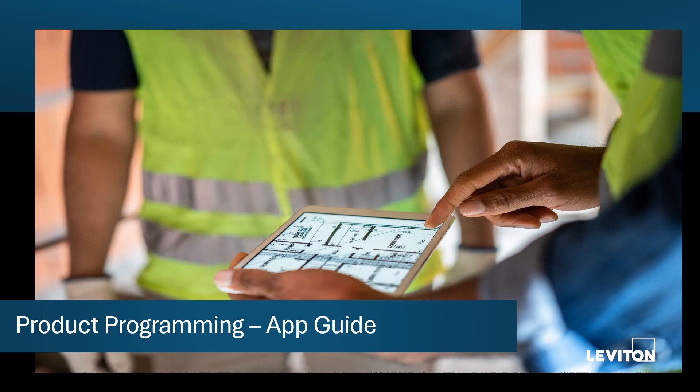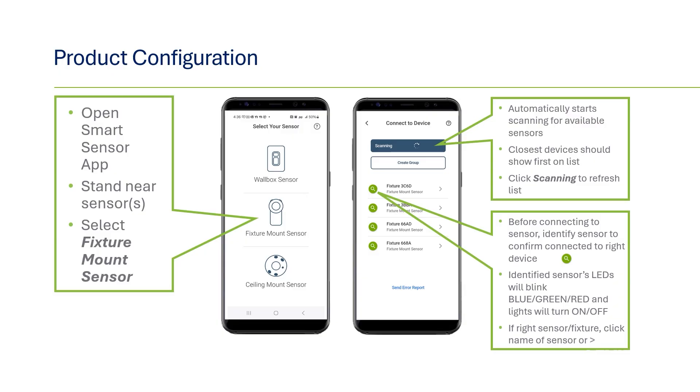Now that we've covered some basics, we'll get into the tutorial on product programming. First off, you'll need to open the app on your smartphone or tablet and click on the Fixture Mount Sensor icon. You'll see a list of the Smart Sensor Fixture Mount Sensors in the near vicinity appear on the top of the app. Generally, the sensors closest to you will appear on the list first or be close to the top of the list.